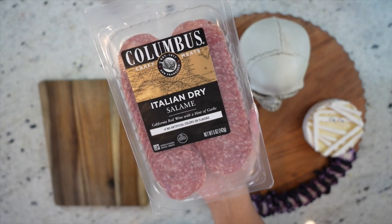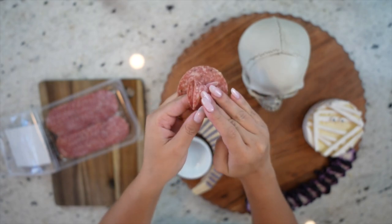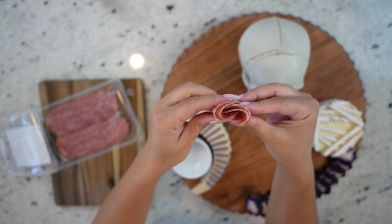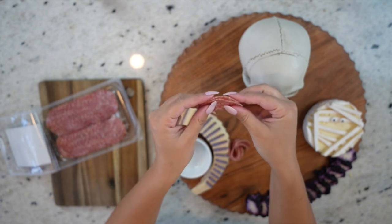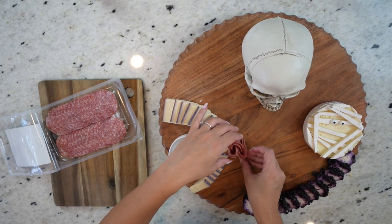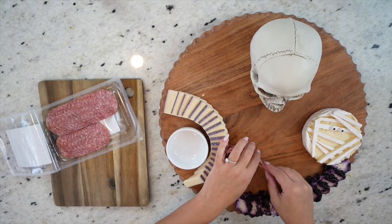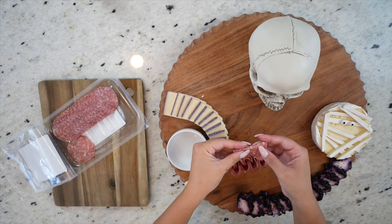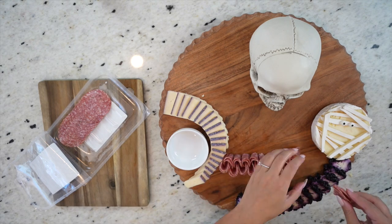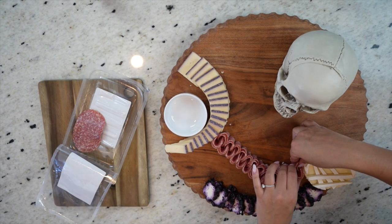Next up, we're working with this Italian dry salami from Walmart and we're going to create a salami chain. We're going to start with two slices, fold those in half, and then fold them again, linking them together. Then we grab another slice, fold it twice just like the others, and add it to the chain. We continue adding more and more until the chain reaches the ends of the board. I usually put a good amount of salami so it's nice and snug, using the cheese on the left and right sides to hold it in place, creating a bit of a round shape that looks almost like a banner.